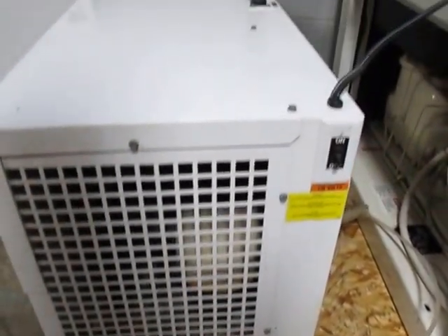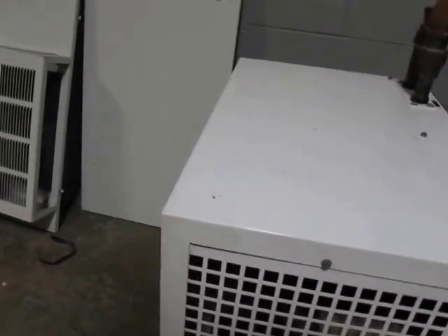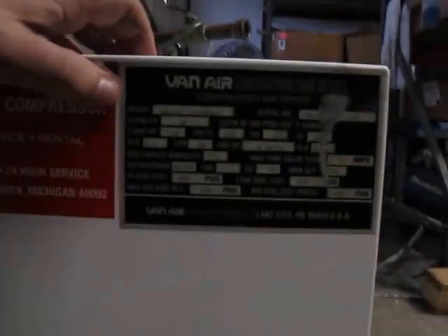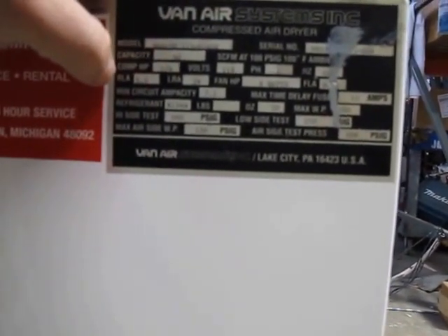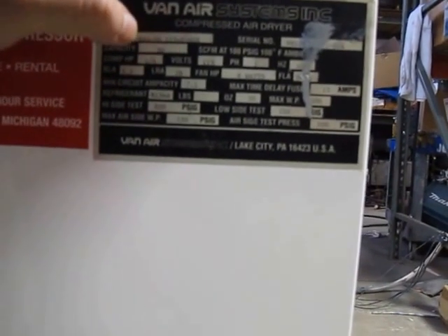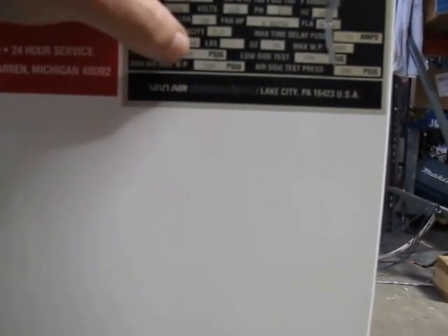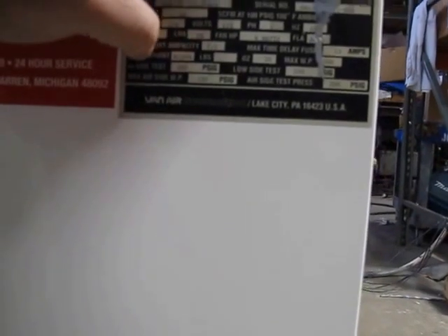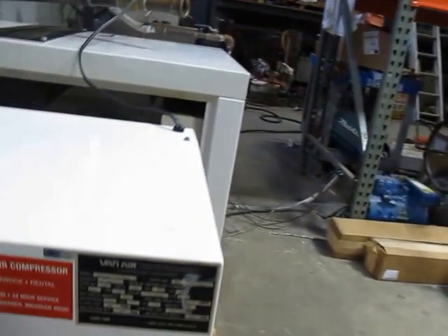It comes with this Vanair RAD-50 air dryer, and it would make sense since this is rated for 50 CFM — quarter horsepower. Max PSI is 300 on this, high side 350 max. I'll take a good picture of those stickers.